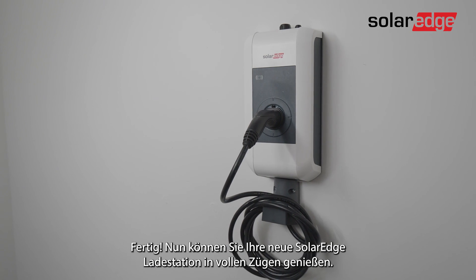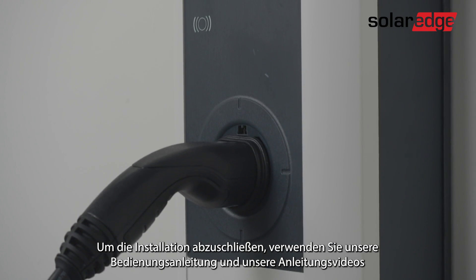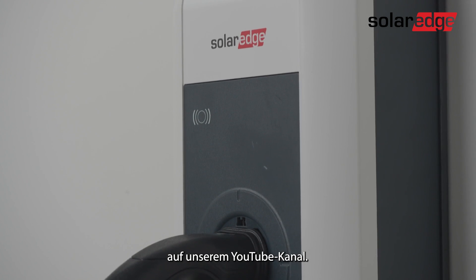That's it. You can enjoy your new SolarEdge EV charger. To complete the installation, use our manual and our supporting how-to videos on the YouTube channel.